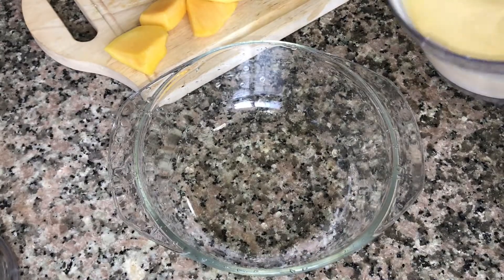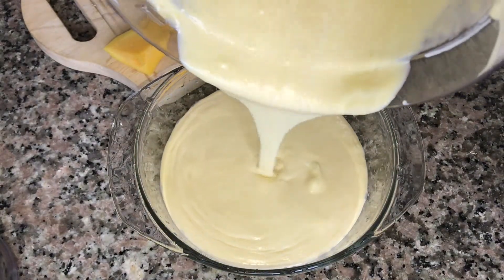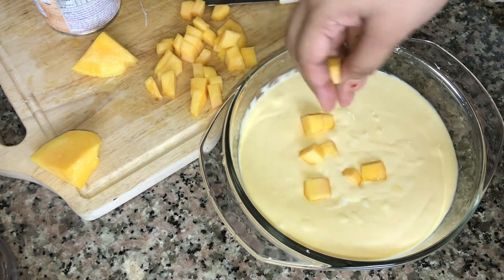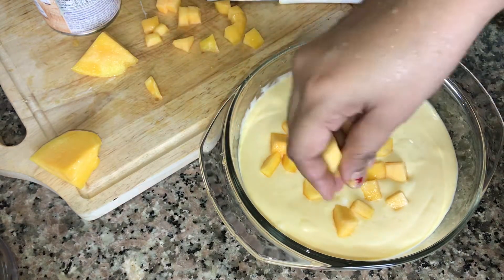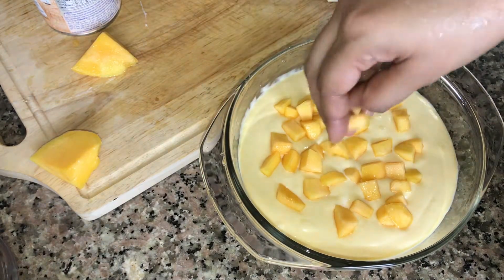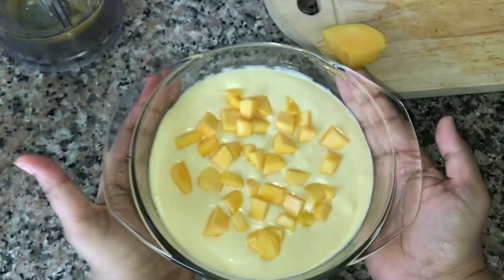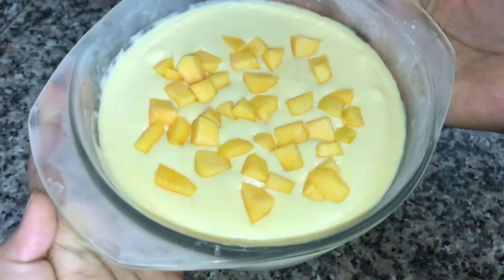Now let's put it in a bowl. Cut the mangoes and garnish it on top. Let's put it in the fridge for 3 hours. After 3 hours, take out the mango mousse — it's super set!